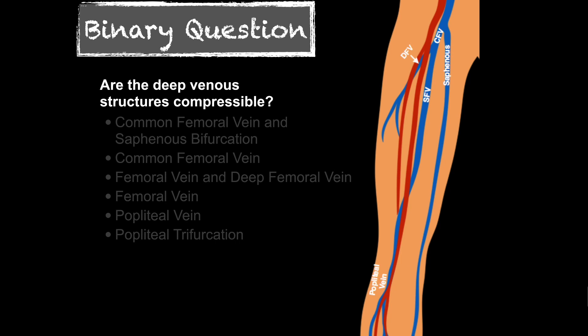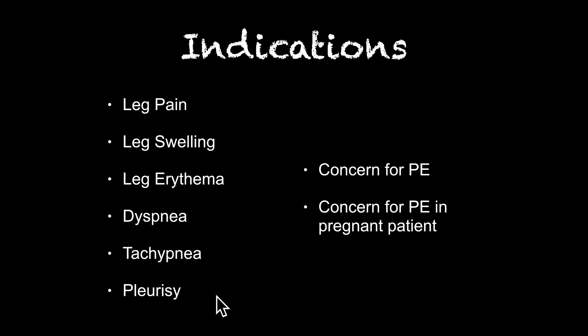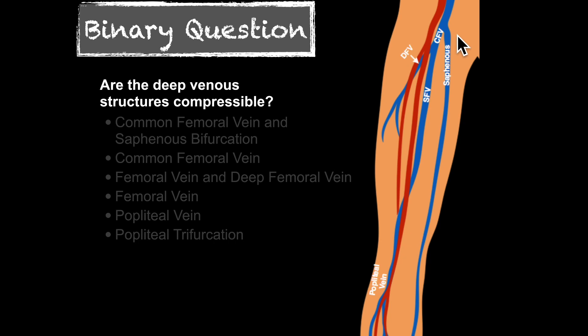If you haven't watched the previous video on how to perform this exam, I'd encourage you to do that — I'll put a link at the end of this video. We want to place the probe over the common femoral vein and saphenous junction and compress the vessel. If the opposing walls touch, there's no DVT at that location. Make sure you stay right on the saphenous as you compress, as it empties into the deep system and has a valve there, making it prone to clotting.